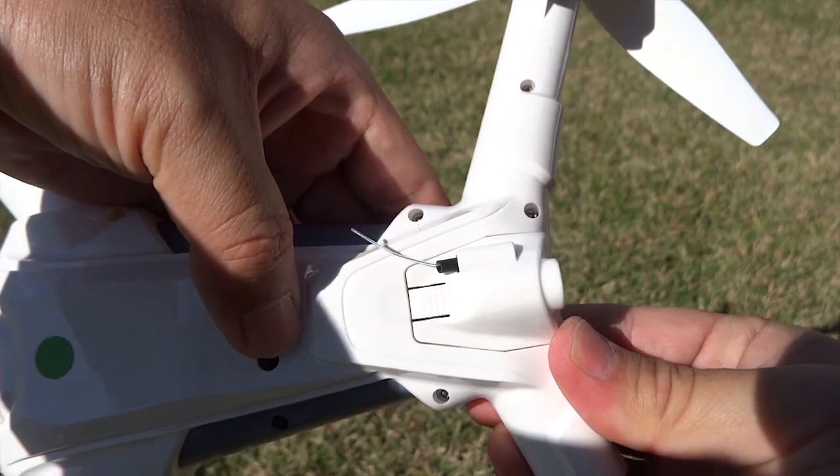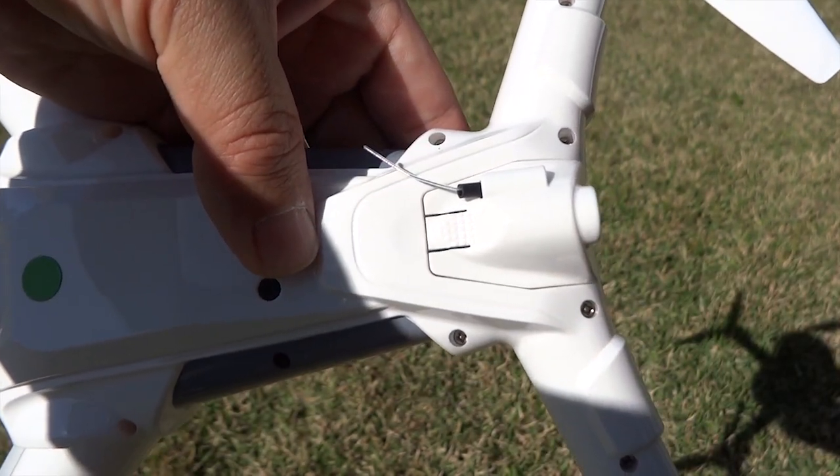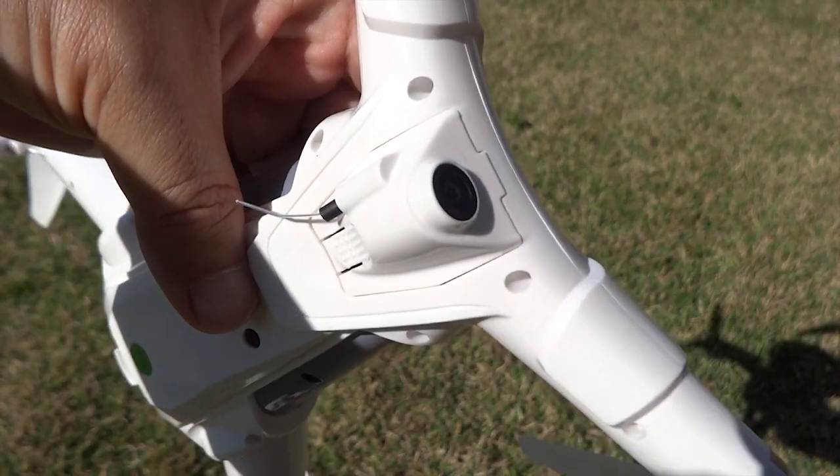Slot it in, there you go. That's it. We couldn't get the video to record on the first attempt, so we're going to try that again and get back to you.